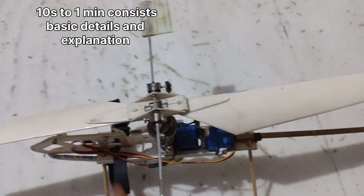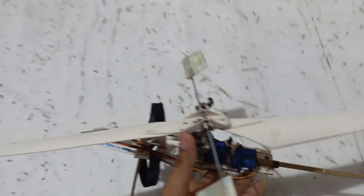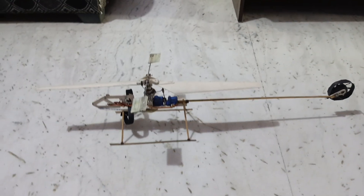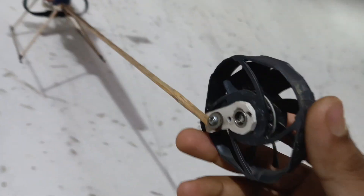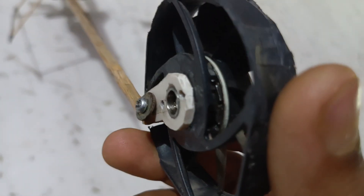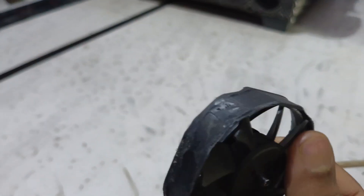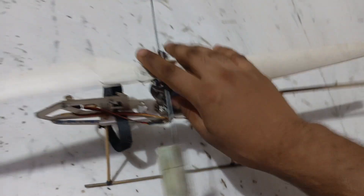Hey everyone, welcome back to my channel. In this video I'm going to show you how you can make your own Arduino-based helicopter like this one. The previous model was too heavy, so I just changed the full helicopter and built this new one which is lighter. It's quite long, so for the tail to create counter thrust I used a BLDC motor which is fully DIY and attached with a CPU cooling fan.